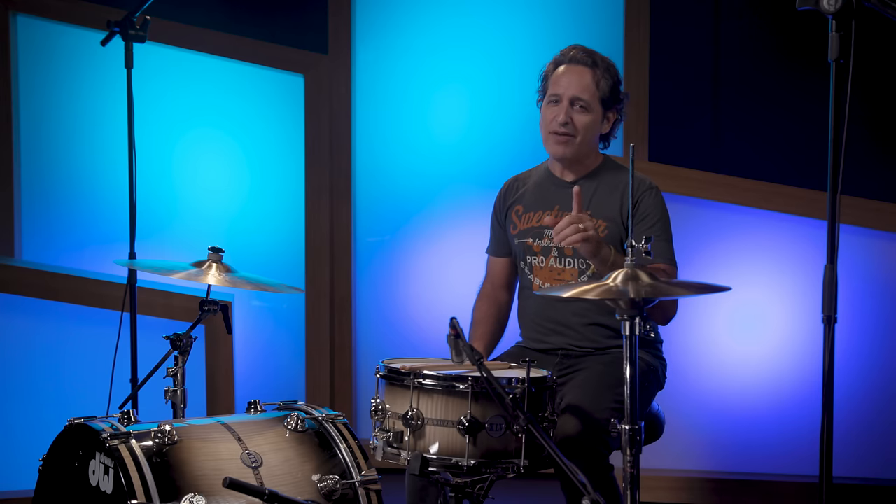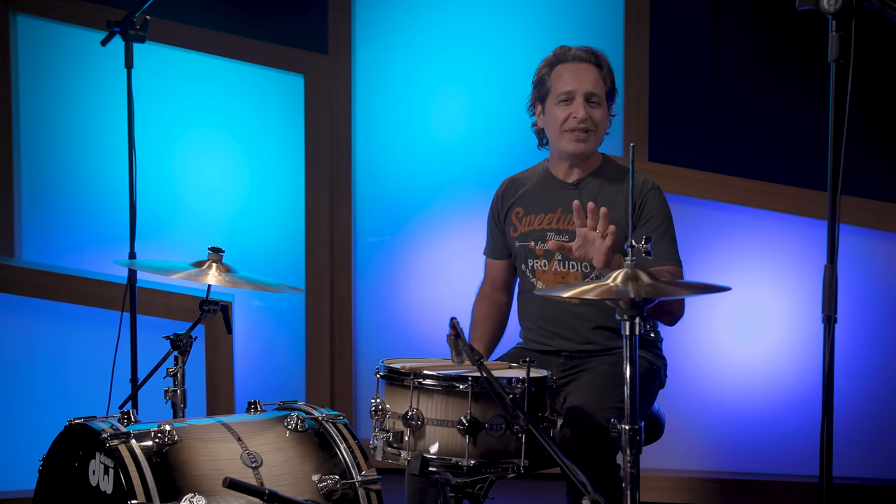First thing I'll say is that there's more than five ways to mic a snare drum, but the first and third way I'll show you here today, in my experience, are used probably 95% of the time in live settings and in the recording studio. It's good to know the different ways to mic drums, but knowing the basics will get you through most situations.